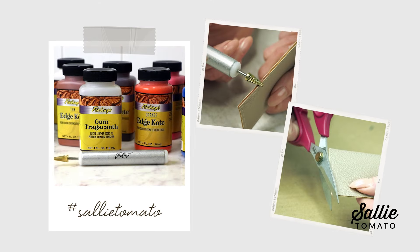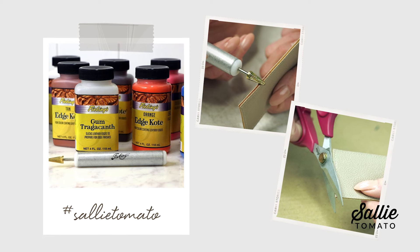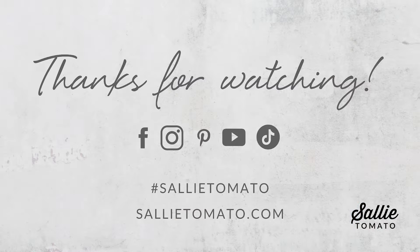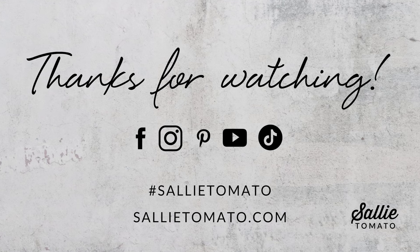We hope that you give edge finishing a try and add this new creative element into your bag making. Check out our video on mixing edge coat paint colors for additional inspiration. If you do try edge coating we would love to see it — please share your finished edges using the hashtag Sally Tomato on social media so we can see it. Thank you so much for hanging out with us today. If you liked this video please give it a thumbs up and subscribe to our channel so you don't miss out on future videos.